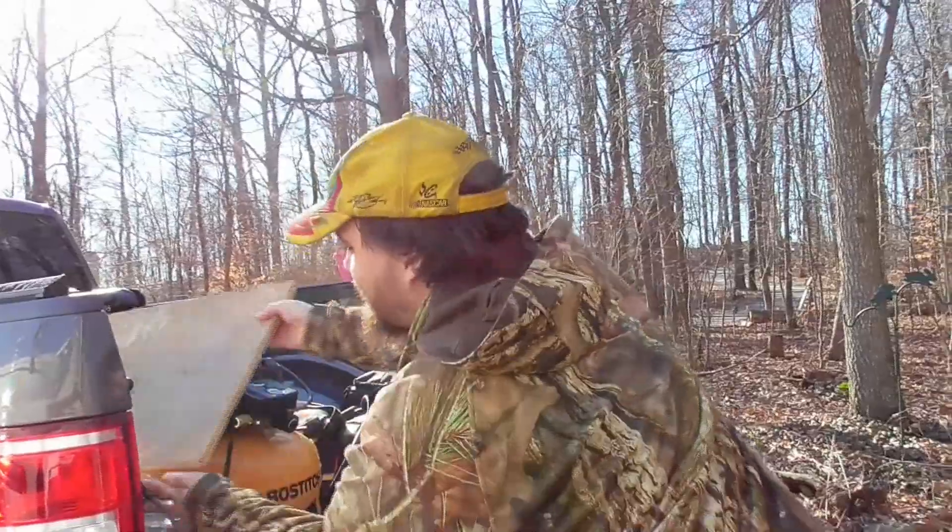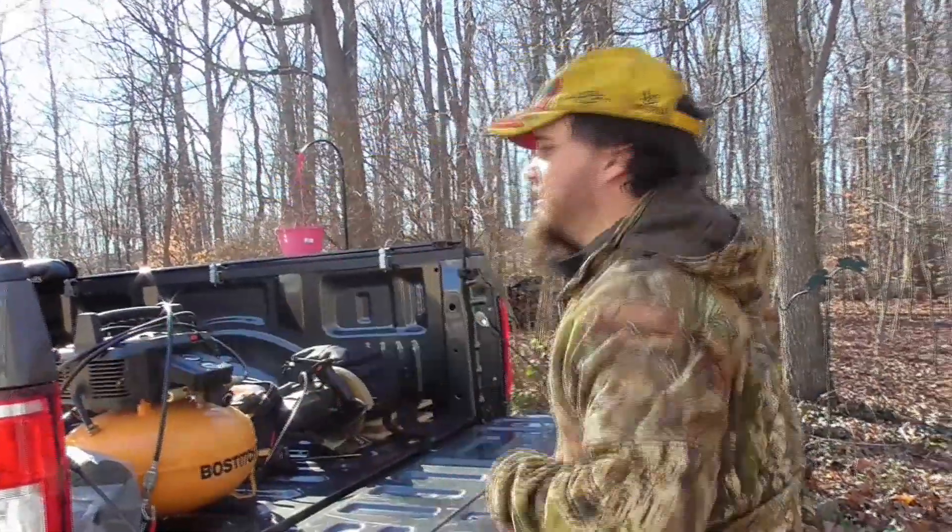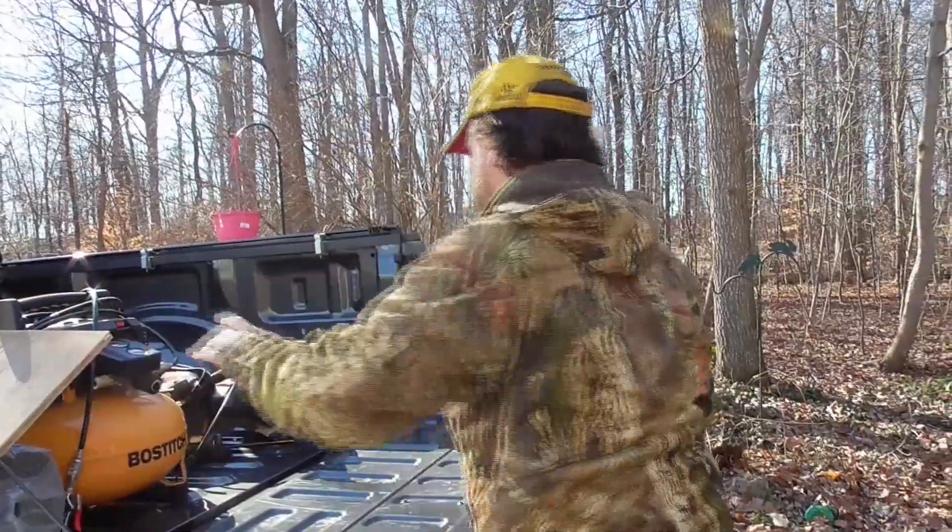Hey guys, today we're going to be working on the chicken coop a little bit, trying to get that ready so that way in the spring we can get chickens. We're going to be looking to do meat and egg chickens. Today we're going to be working on the nesting boxes that go on the side of the chicken coop. Brian's kind of working on how we had that laid out — we kind of changed plans after construction started — so we're going to go down there and see what we can do to change gears and fit a few more chickens in our nesting boxes.